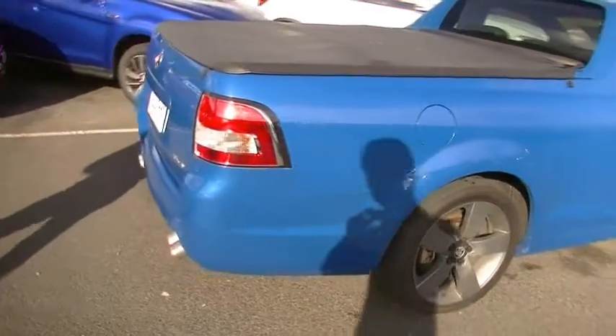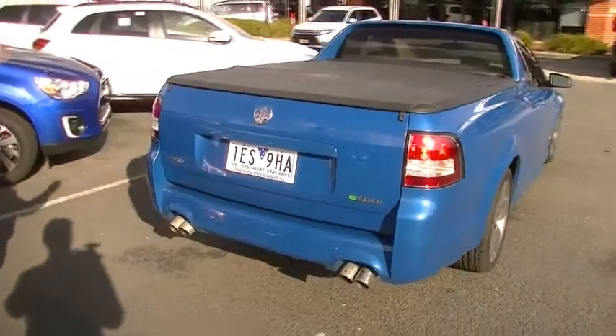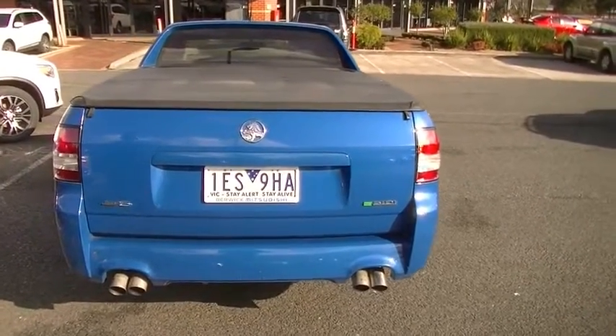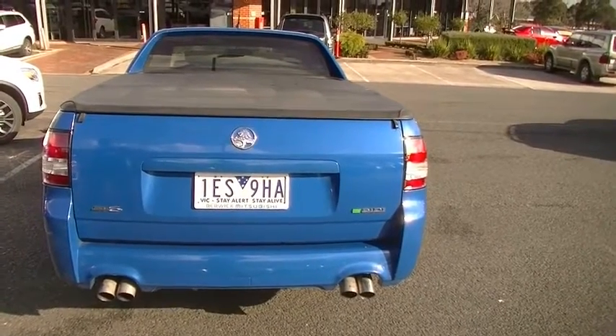Clear taillights as we come around to the rear of the ute section. All of our chrome badging. Direct injection technology as well, which we'll have a chat about shortly. Slightly modified chrome exhaust tips — twin exhaust tips.